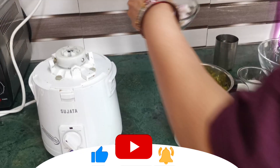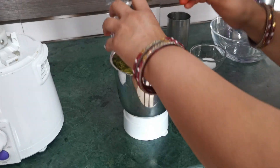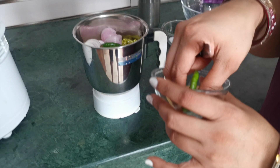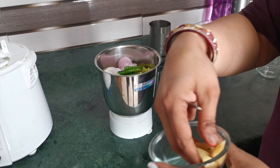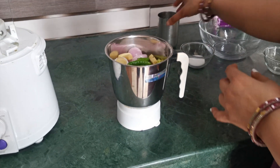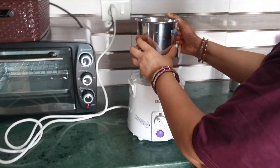I took 1 cup of dal. I have also added some green chillies — I have chopped them up. I have 4 green chillies. I will also add some ginger, cut up. Now we will add a little water and then grind it.